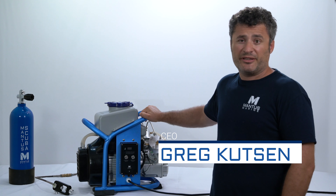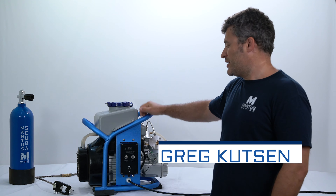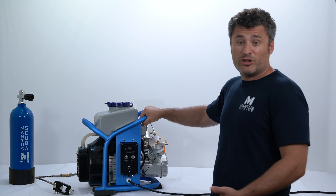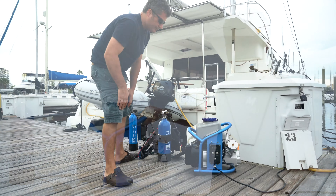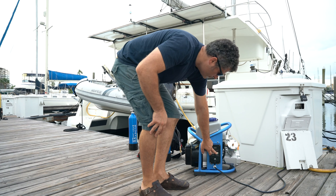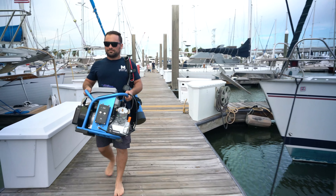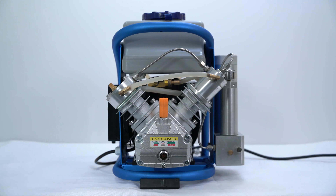My name is Greg Hudson with Menthos Marine and this is our Menthos high-pressure scuba diving compressor. As you can see, it's designed to be very small and compact. It is marionized, meaning all parts of the system are aluminum or stainless steel, very resistant to corrosion. And the few places where we had to leave steel, we made sure it's galvanized.